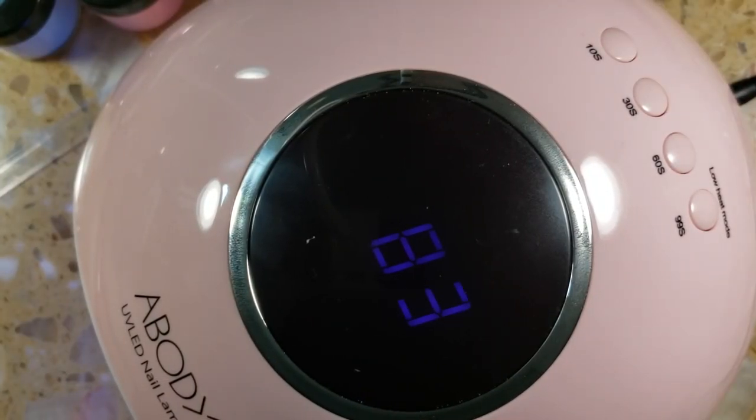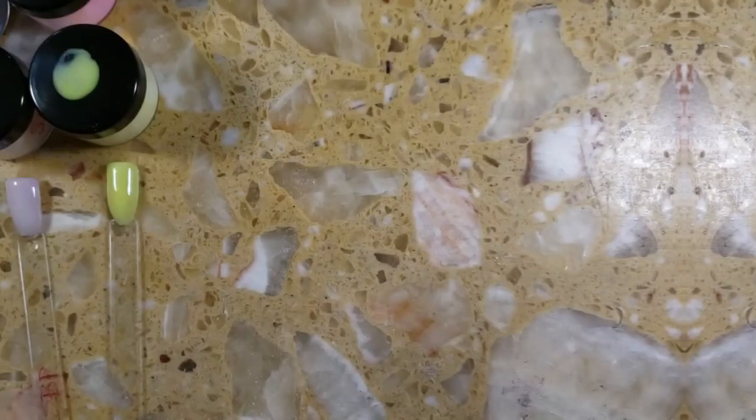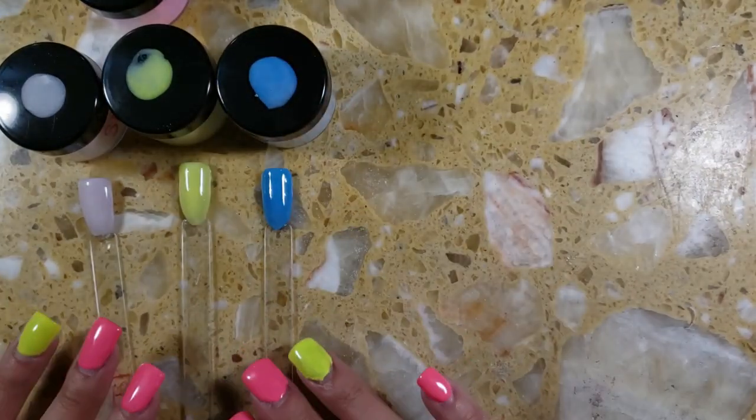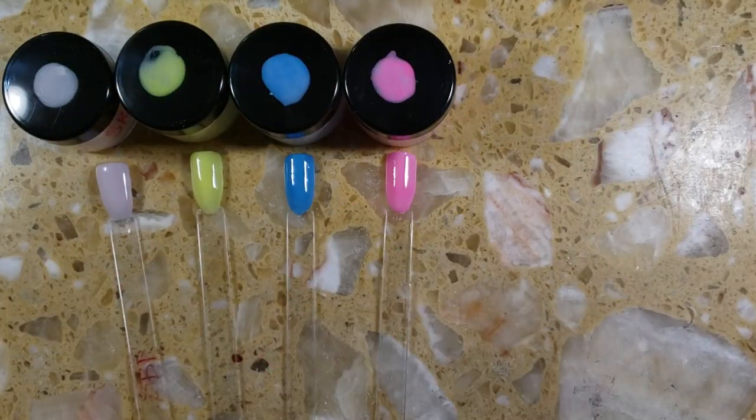We are going to go ahead and cure it in my UV LED body lamp for 99 seconds. The first swatch you see here is the pink Mia Secret acrylic mixed with the sky blue glow-in-the-dark pigment. I wasn't too fond of the pink hue, so I went ahead and mixed it with just the clear and the white acrylic by Mia Secret, and you'll see that swatch at the very end.